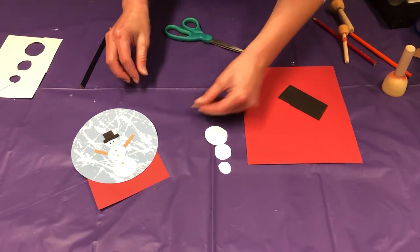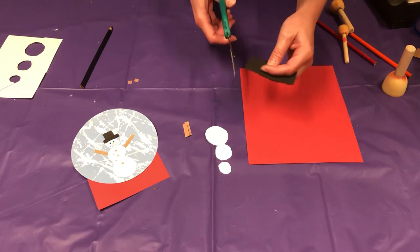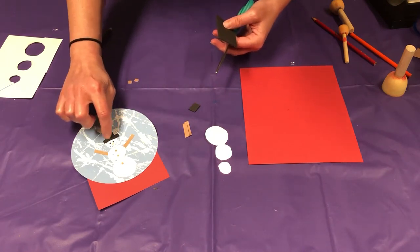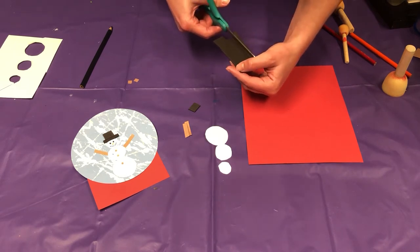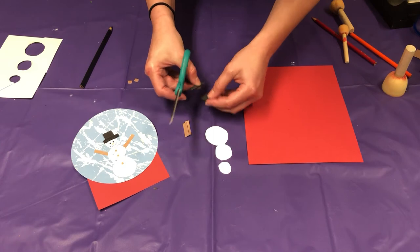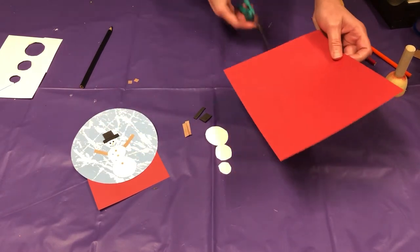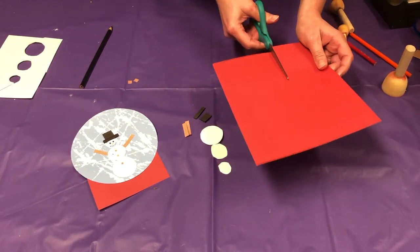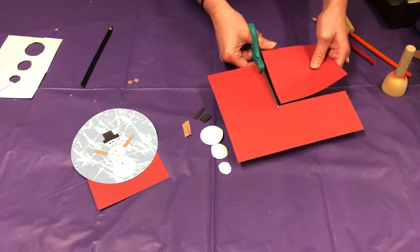Now let's make his little top hat. Cut a small rectangular piece for the top, and then cut a long strip — just like we did with the arms — for the base of the hat. We can adjust this after we've cut it. Then you're going to want to make the base for your snow globe. I'm just going to cut out a rectangular piece and adjust it when I place the snow globe on it, since I might cut it too big.